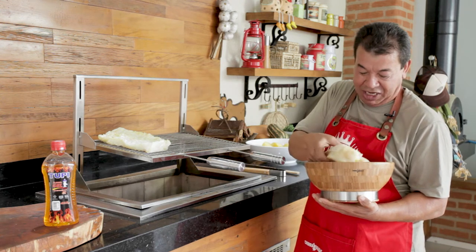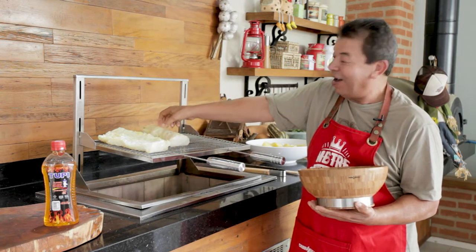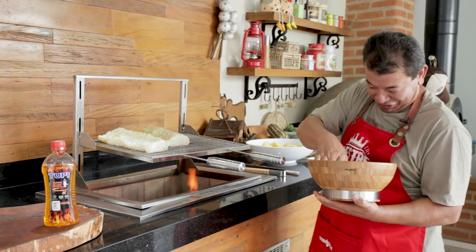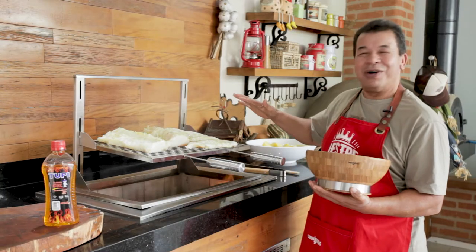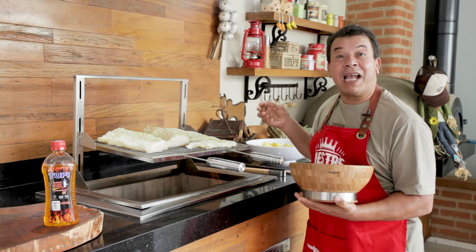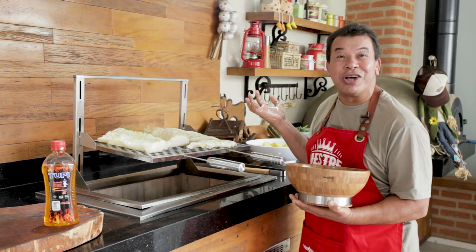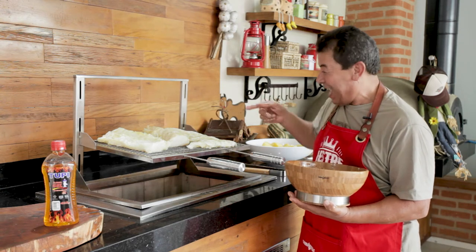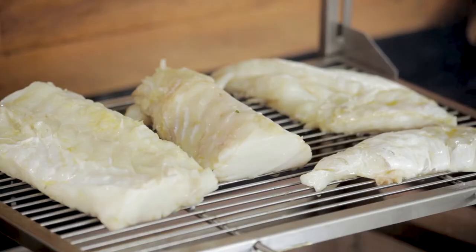Of course, after the olive oil bath, let's leave them here. That sweet little sizzling sound! Do you know why we are going to grill codfish? Because it's codfish on the barbecue grill, and it needs to have that tasty barbecue taste. It's here, at this time, grilling, that it will improve its flavor.